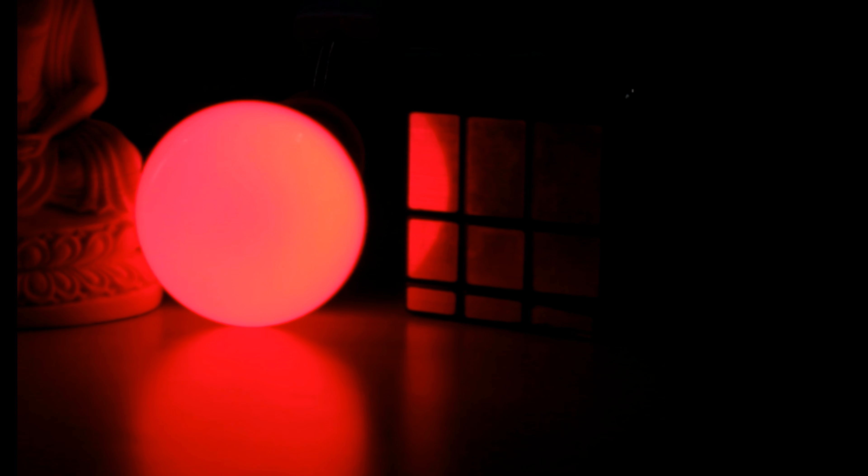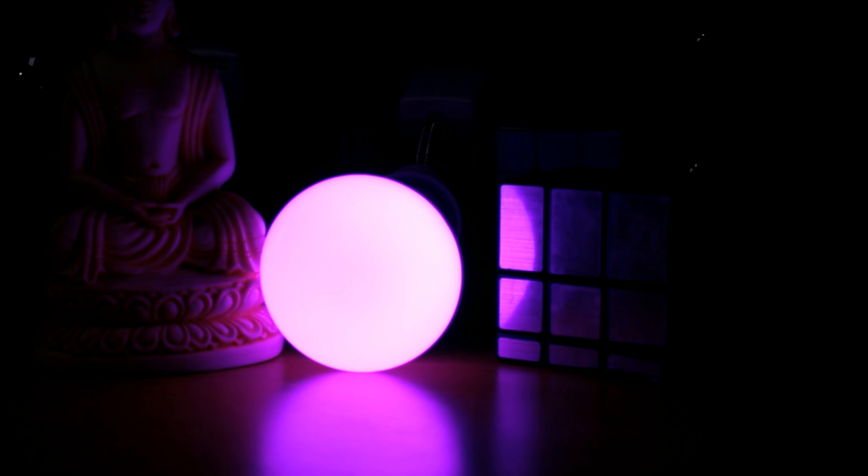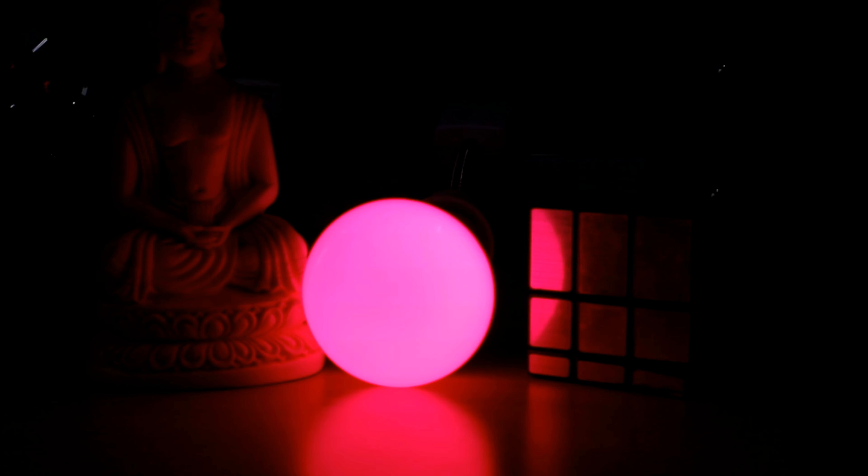Now one thing to remember — this is not a Bluetooth bulb. It's a Wi-Fi connected bulb as it is a smart home kit, which can work with Amazon Alexa and take its commands.